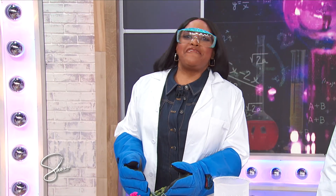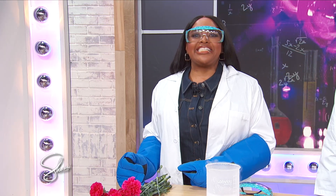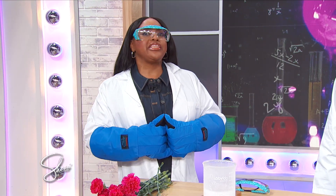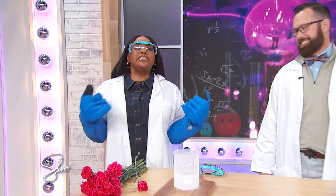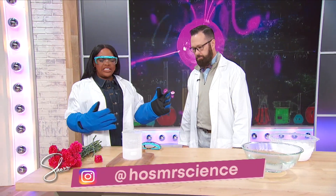My next guest is a fan favorite. He is a scientist and an award-winning meteorologist who's here to show us some fun winter-themed science experiments. Please welcome back Jason Lindsay, a.k.a. Mr. Science. I am so happy that you're here. Let's get started. What is our first experiment?